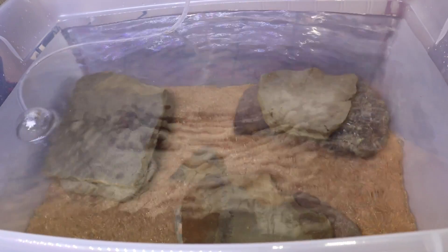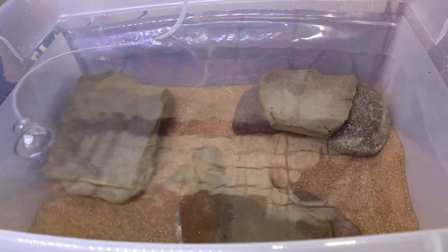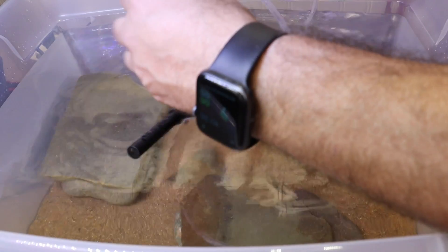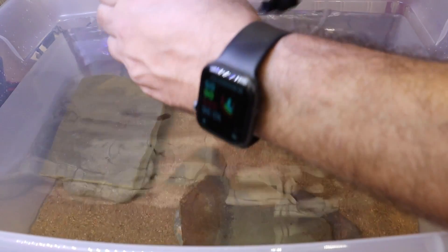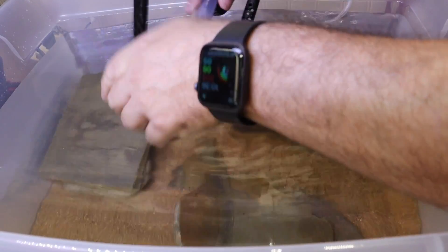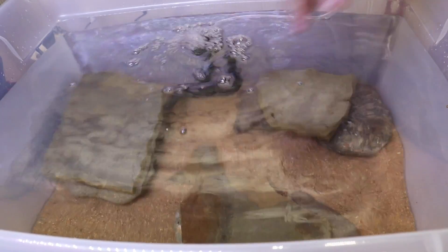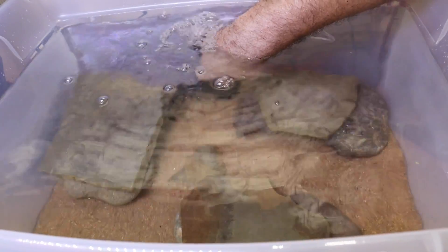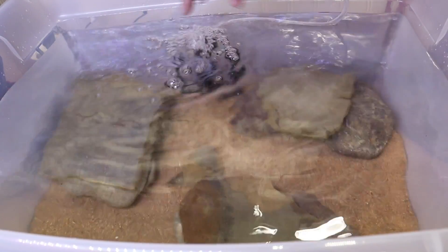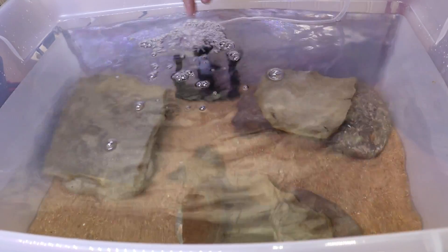We don't want to kill the beneficial bacteria that exists in our filter media. We're going to be reusing a sponge filter — I've taken the sponges themselves off, which is what holds the beneficial bacteria. I'll get this thing going so we can get the water moving, then I'll come back and add the sponges once everything is dechlorinated. This sponge filter is also something I'll be selling on my website at csbrand.com.